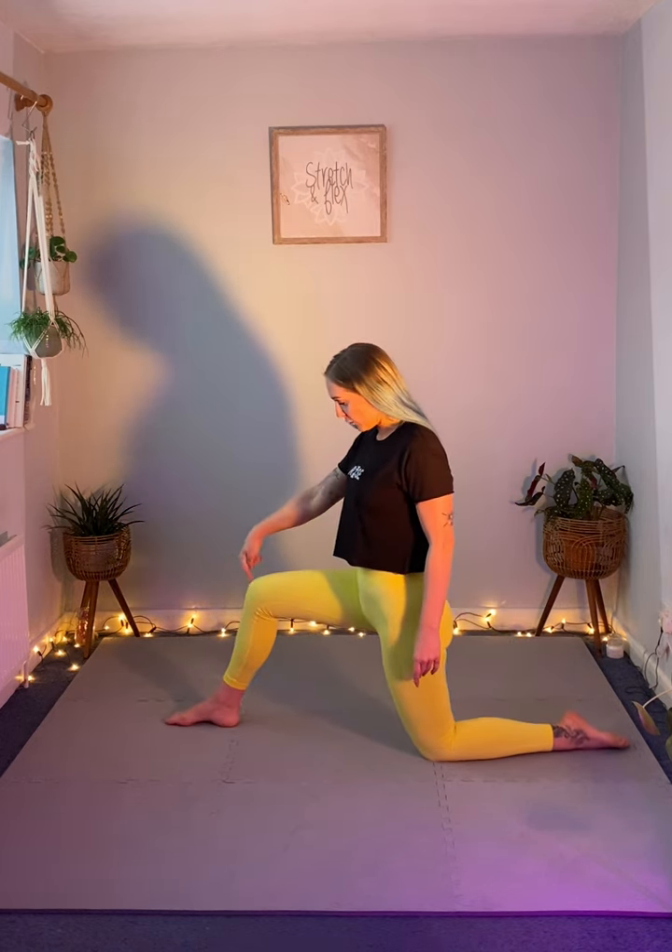We're then going to place that foot flat on the floor and bend that knee. We're not going to bring that foot in towards us — we're going to keep it exactly where it is and drive our hips forward. This gives us a nice long lunge position.